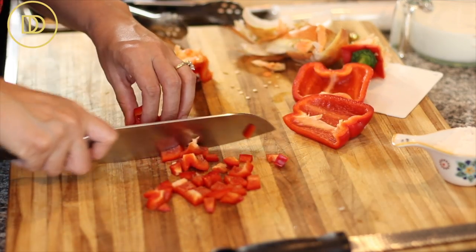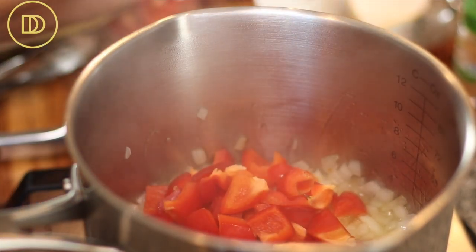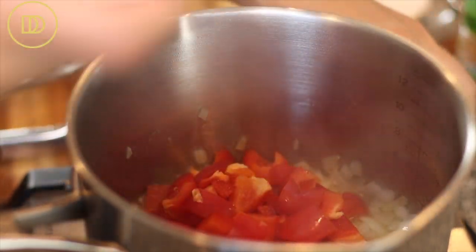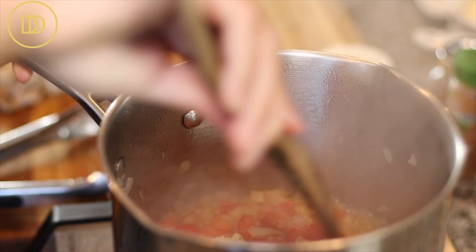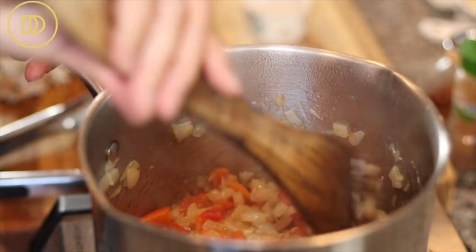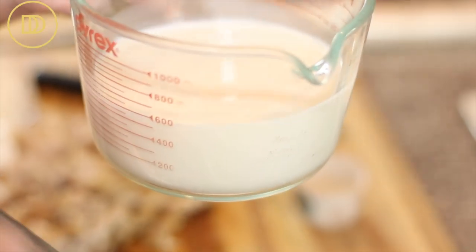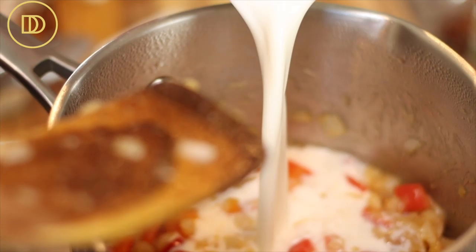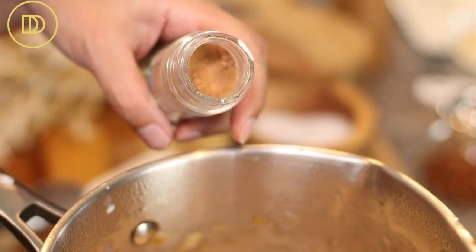That takes anywhere between six to eight minutes. As soon as the onion is soft, add the diced red bell pepper, which will add nice color and some sweetness. Cook the bell pepper for about three to four minutes over medium heat until it begins to soften. Then stir in the grated garlic for about 30 seconds until it just warms through. After that, add the all-purpose flour and cook it for one to two minutes until the flour gets nicely toasted. Then pour in the milk and season with salt, pepper, and a little bit of nutmeg for that nice warm, earthy taste.